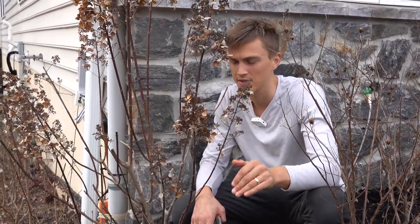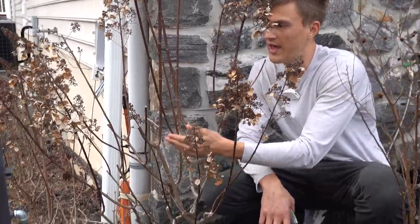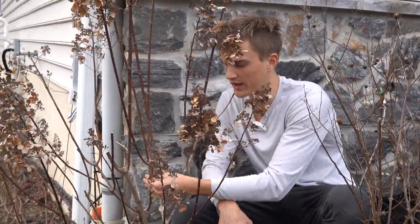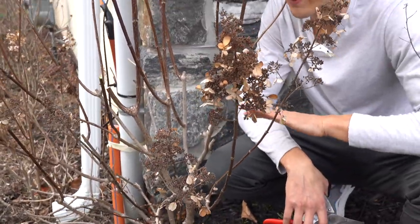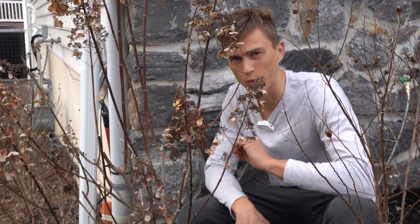As we start to think about where we're actually going to take our cuts, you can see the difference between this woody stem — this woody growth — and some of the newer growth. What we're going to do is cut back to this woody framework. That's going to leave a shrub that's about two feet tall. You could even cut it back harder and that would be absolutely okay, but I'm going to cut it back just to that woody growth.